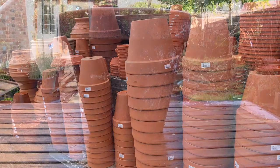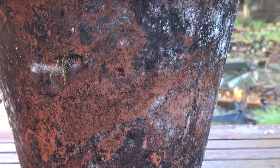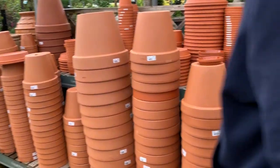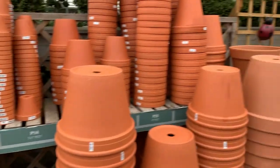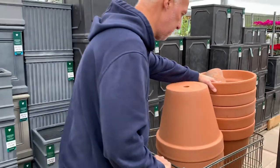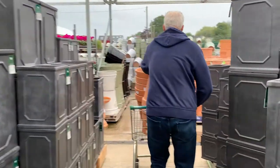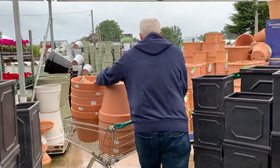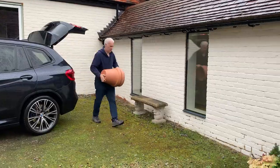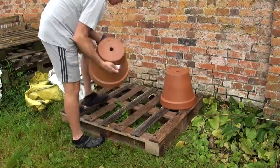We used new frost-free terracotta pots from our local independent garden centre. They've got a huge range in all shapes and sizes but we chose a really simple shape in the largest size they had. These are about 40 centimetres in diameter and 35 centimetres tall — that's 15 inches diameter if you're using inches. As you can see they started life in this bright orange colour and although it looks smart, I think it screams 'look at me, I'm brand new'.